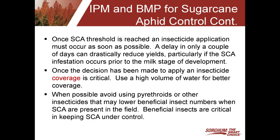Once the decision has been made to apply an insecticide, coverage is critical. For ground rigs, we suggest 15 to 20 gallons of water. With an airplane, we strongly suggest using 5 gallons of water to get good coverage, which is really key for control. Whenever possible, if you've got multiple pests in the field and need to control headworm or midge, we would like to see you avoid the use of pyrethroids or other insecticide classes that can lower beneficial insect numbers, because those beneficials are very important in keeping the sugarcane aphid under control.